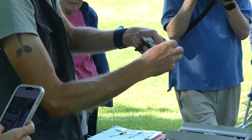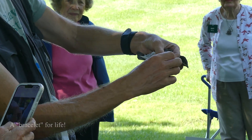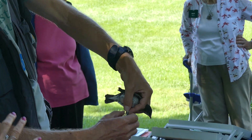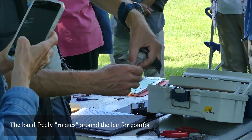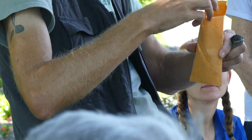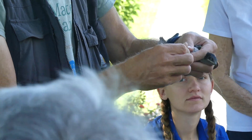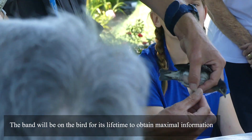You basically just put a numbered bracelet on the bird. As long as you get the right size band it will just rotate neatly, and as long as it rotates it is fine. You don't want to put a band on that is too small because it would pinch their legs and swell up. Or too big because it would slide over their toes or fall off. This one is perfect.